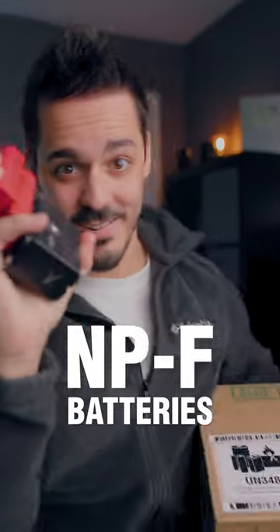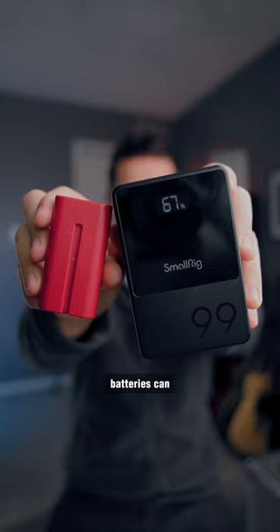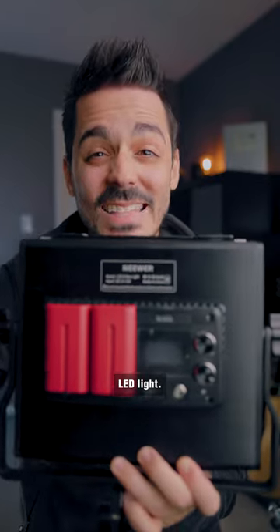These are NPF batteries and these are V-mount batteries. So what's the difference? Both NPF and V-mount batteries can be used to power cameras or lighting accessories like this Ninja 5 monitor or this LED light.